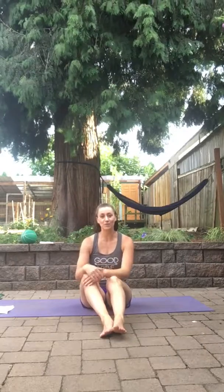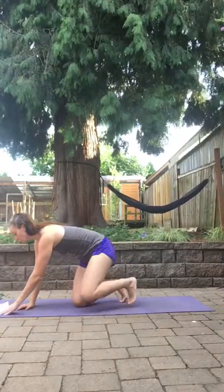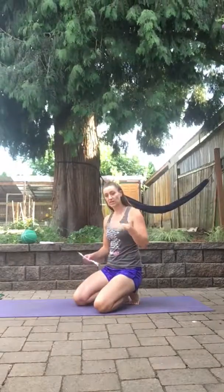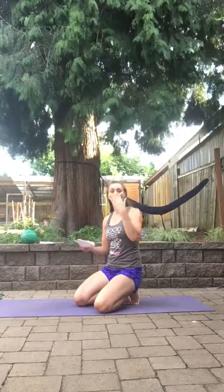Hi ladies, Coach Rana here. So this week for core crushers we're focusing on holds and pulses. We've got the list of exercises going down 60 seconds, 50, 40, 30, 20, 10 — which is one round. So you can either do one round, you can add a few seconds each day, or you can start adding rounds.